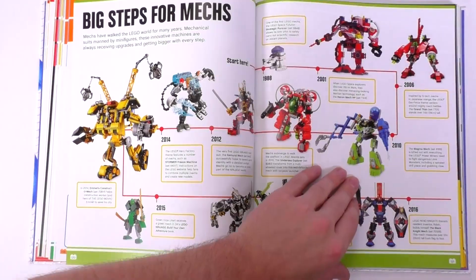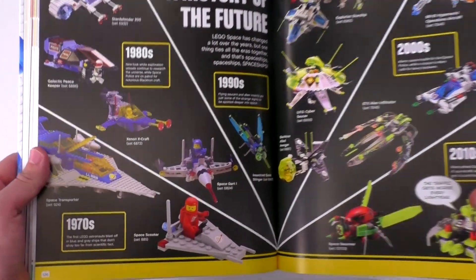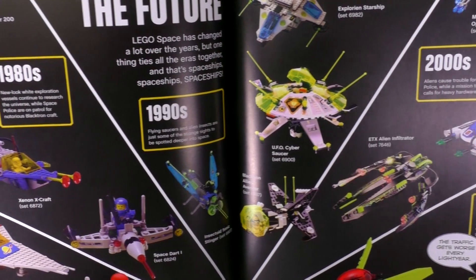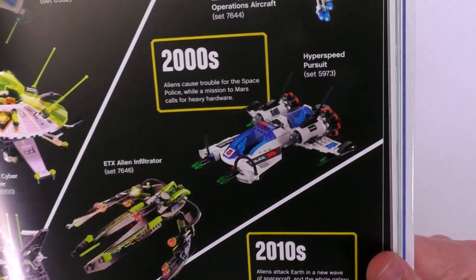'A History of the Future' — this is of course Lego's interpretation of what crazy sci-fi advanced futuristic worlds are going to be, at least as portrayed in their sets. This is just a basic age progression throughout the decades. Of course we've got classic space all the way on the left, and some of my personal favorites like Space Police in the 2000s.